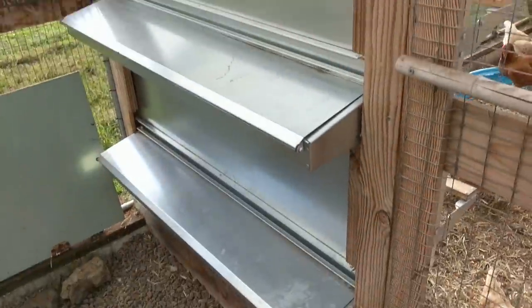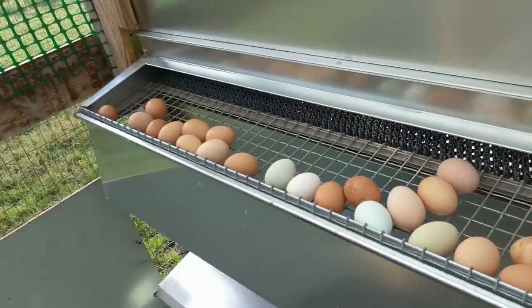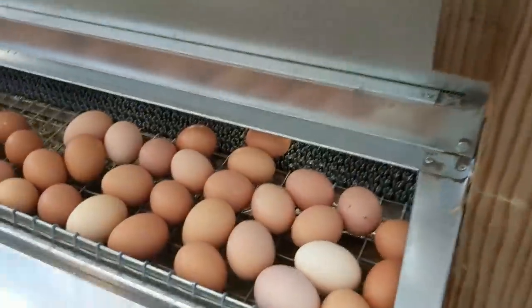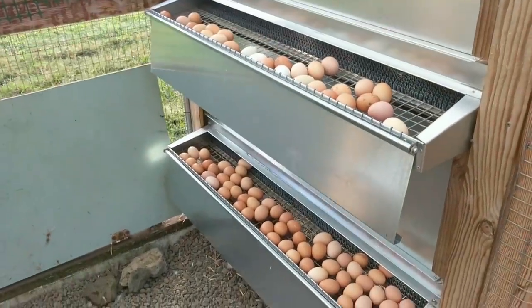It's egg collection time right now — let's see what they've been doing all day. Looks like they've been laying eggs. The eggs come out cleaner and the chickens don't get a chance to peck at them, so we have quite a few eggs today.